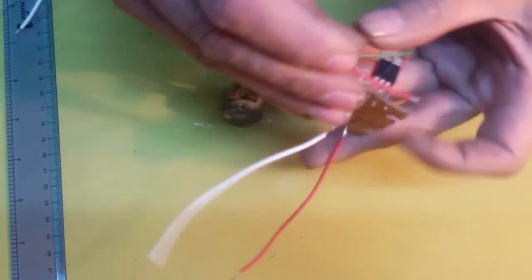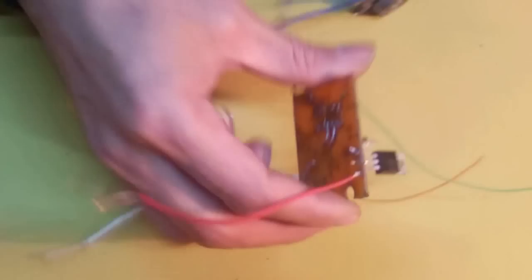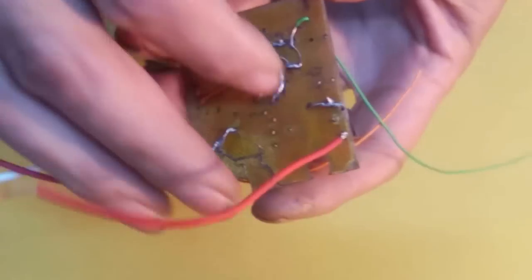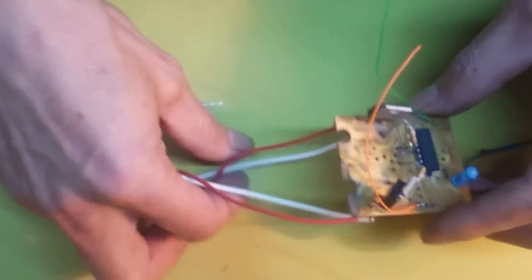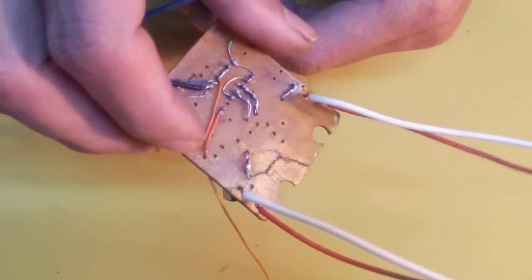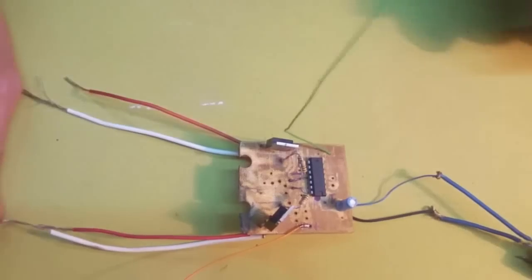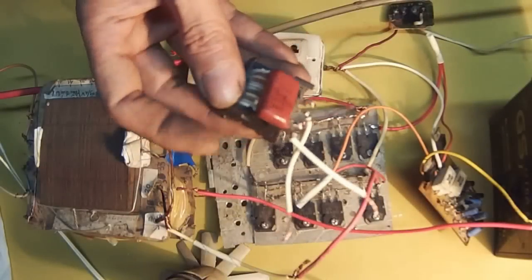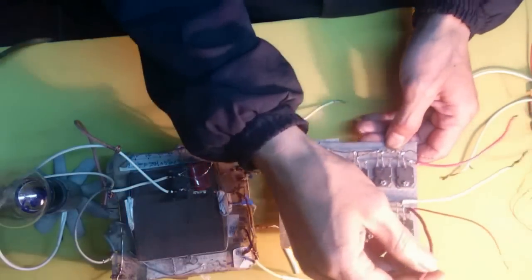Then solder the wires out from the board. Run the wires outside for connection. From the C pin of D613, run a white wire out. From the E pin, run a red wire. The E pin of D613 is the signal wire — it generates the oscillation signal for the power amplifier board. The white wire connects together with the C pin of the power amplifier, which is the outer terminal of the transformer.